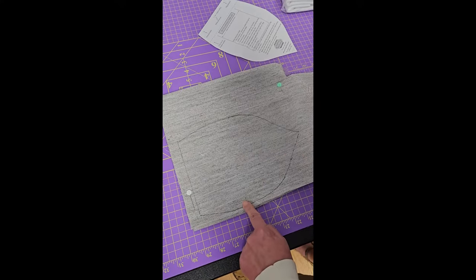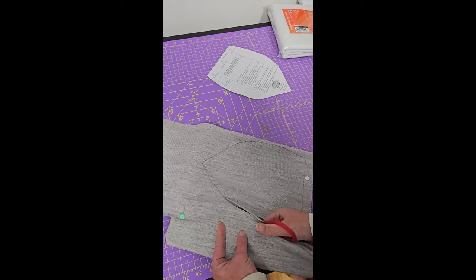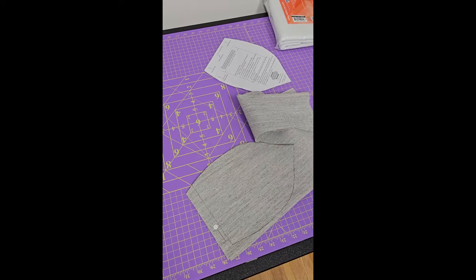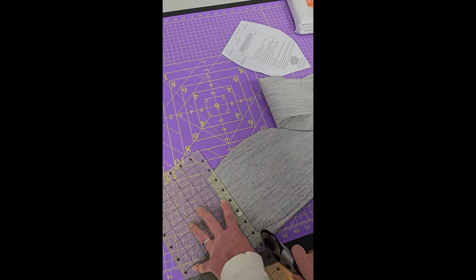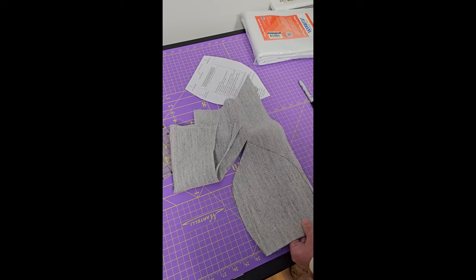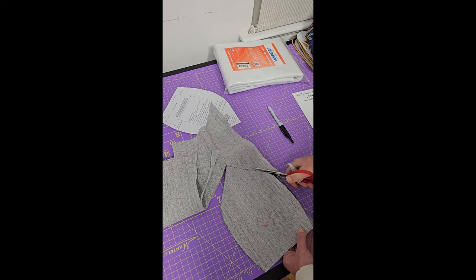Anytime I can use my rotary cutter I'm going to. I'll use my Kai scissors to trim the curved part since that cuts through all five layers. Then I can use my rotary cutter and ruler to straight-cut the top piece — that saves time and is more accurate. So now I've got all five layers, and I'm going to pin through all of them. This horsehair interfacing is heavier than Shapeflex but it really does cut easily.